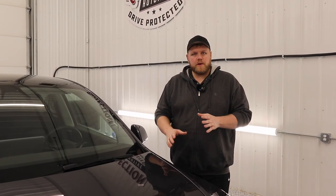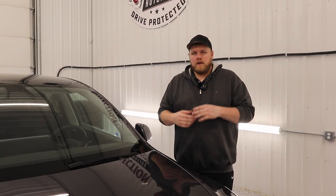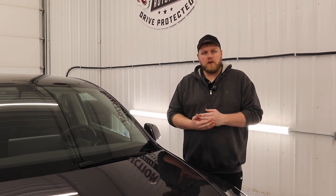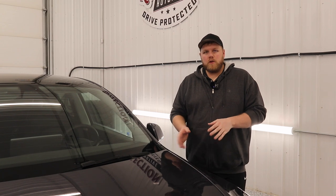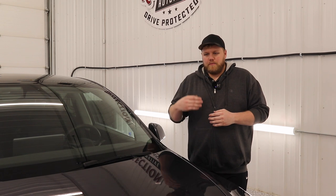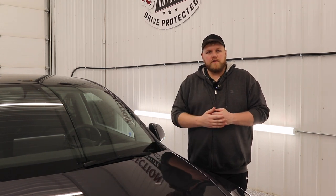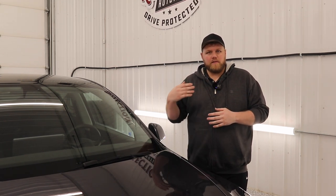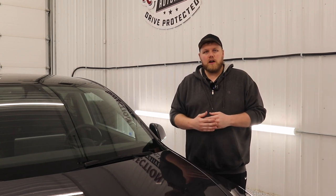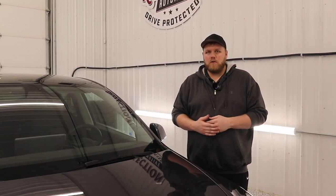Okay, so we're finished ceramic coating this Tesla Model Y. I honestly believe this is the easiest do-it-yourself ceramic coating on the market. This ceramic coating, once installed, should give you about three to five years of protection — protection against harmful UV rays. It's going to make the vehicle much easier to wash. Bug guts and bird droppings are not going to stick to the vehicle, and road grime will be a whole lot easier to clean off.